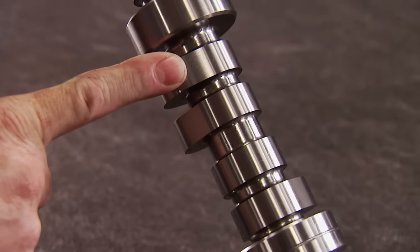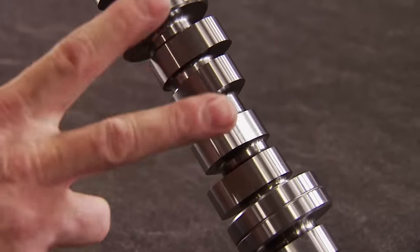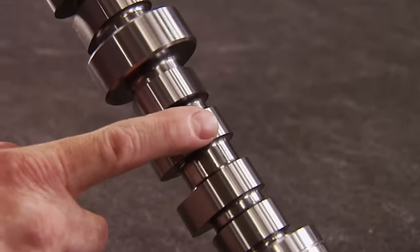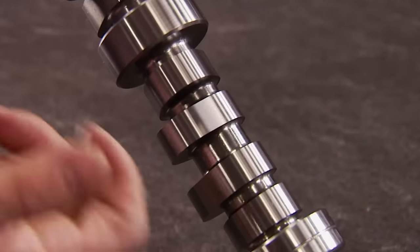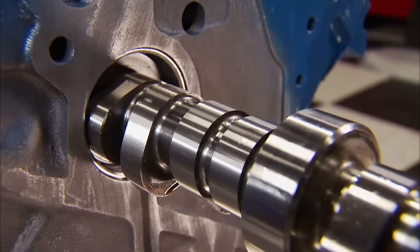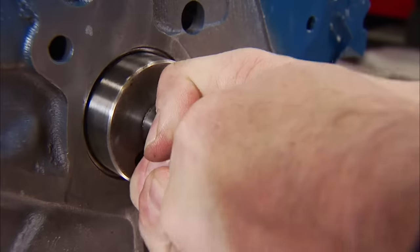We like to optimize every engine's purpose, which is why we spec out a lot of our own cams and share those specs with you. We're modernizing this FE with a hydraulic roller camshaft that we had Comp grind for us. The specs are 238 degrees at 0.050 lift on the intake and 244 degrees on the exhaust, with a 110-degree lobe separation. Lift is 0.618 inch on both intake and exhaust with the 1.76 rocker ratio. Hydraulic cams are installed with engine oil on the journals and lobes, unlike a flat tappet that uses special moly-based break-in lube to establish a wear pattern.